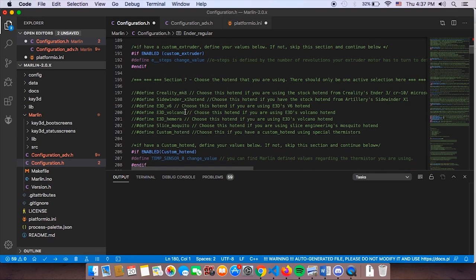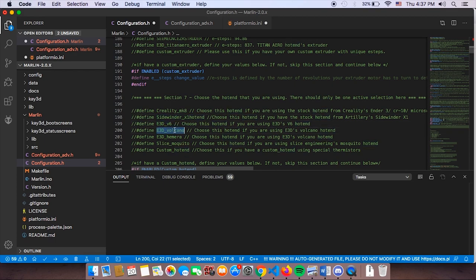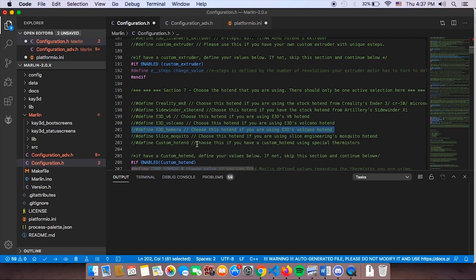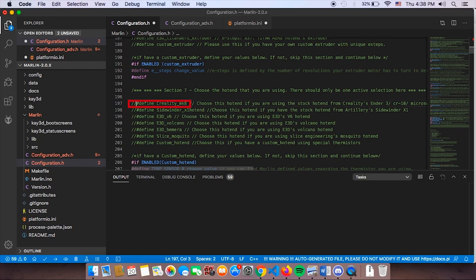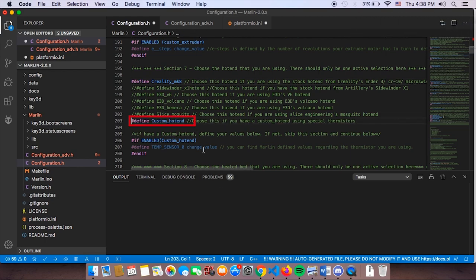In Section 7, don't be confused — this is where you choose your hotend. Whether you're using a Sidewinder, E3D V6, Volcano, Hemera, Slice Mosquito, or the stock Mark 8 hotend from Creality, we've got you covered. If you have the stock hotend, select it here — this allows Cheetah 5.0 to automatically choose the correct thermistor value so you have correct temperature readings while printing. If you have a custom hotend, use the custom option and change the thermistor value accordingly.